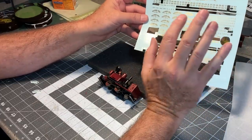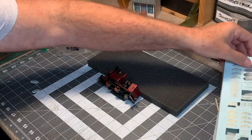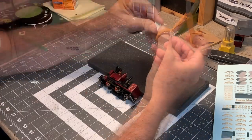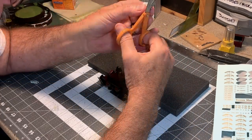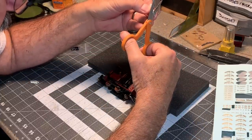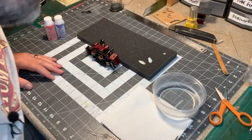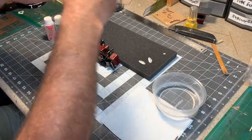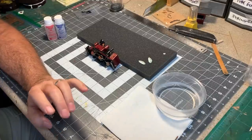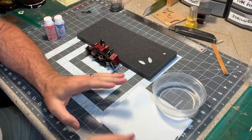These are classic water slide decals with the clear decal film. I've already cut a couple of these out and I'm going to just trim these a little bit more, because the more decal film you have, the more likely it is it's going to show up on the final model and you'll get that cloudy, filmy look. I've always found applying decals to be a little stressful, and to minimize that stress I like to have everything ready to go before I begin.